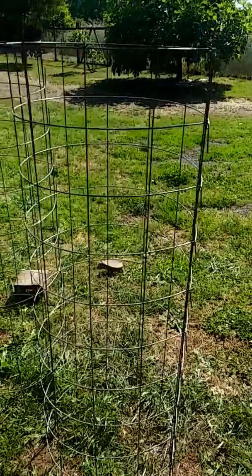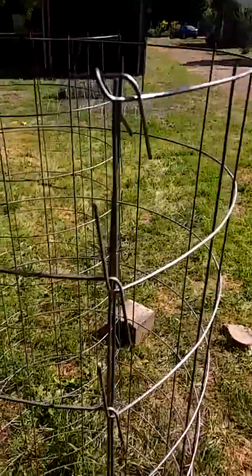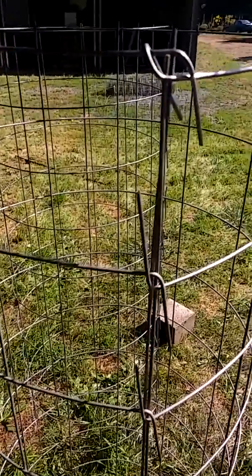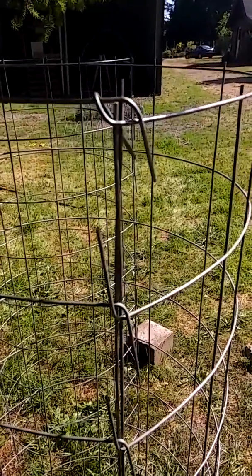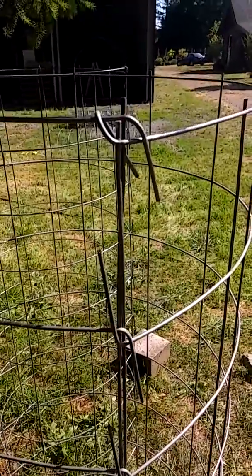It's Jesse here with EarthMend. I'm hanging out on the farm today. I just wanted to do a little tutorial on these really cool tomato cages that I learned how to make. You just take a piece of cattle panel that's probably about 5 foot 6 in length, or however long or wide in diameter you really wanted to make it.